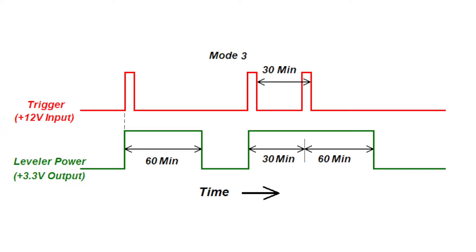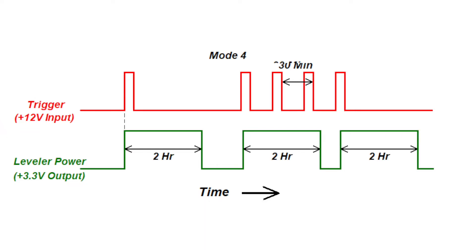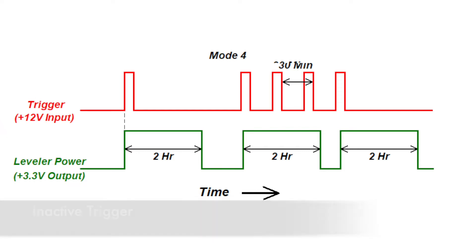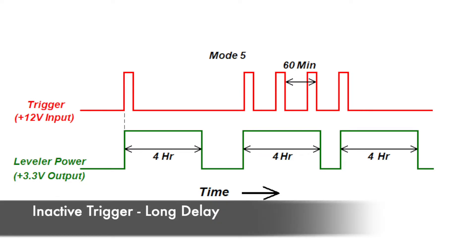Mode 3 is similar to Mode 2, except the on time is 60 minutes rather than 15 minutes. Otherwise, it's identical. Mode 4 is similar to Modes 2 and 3, except follow-on triggers are inactive. When the initial trigger is received, the output and Level Mate Pro are turned on for 2 hours, and after 2 hours they are turned off. Any new triggers received during the on time are ignored and will not extend the on time. The output and Level Mate Pro must turn off before any new triggers will turn it on again. Mode 5 is almost identical to Mode 4, except the on time is 4 hours rather than 2 hours.